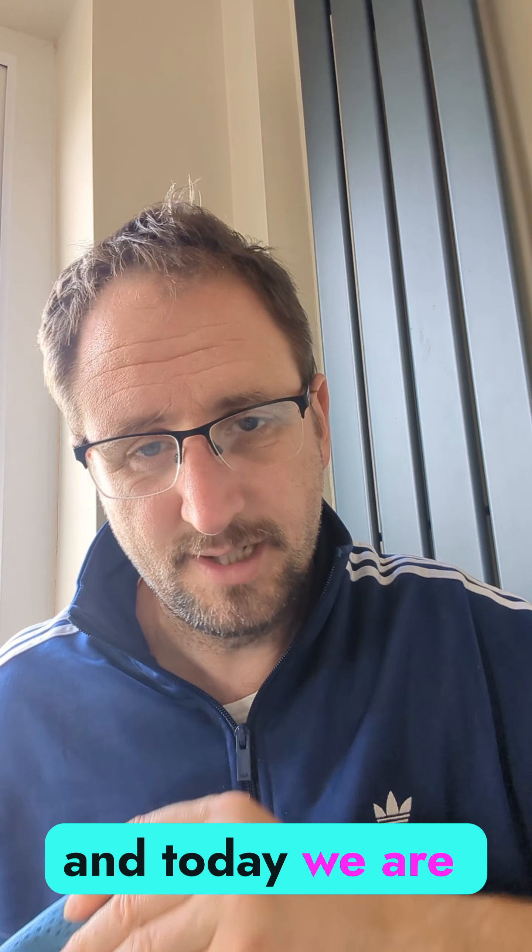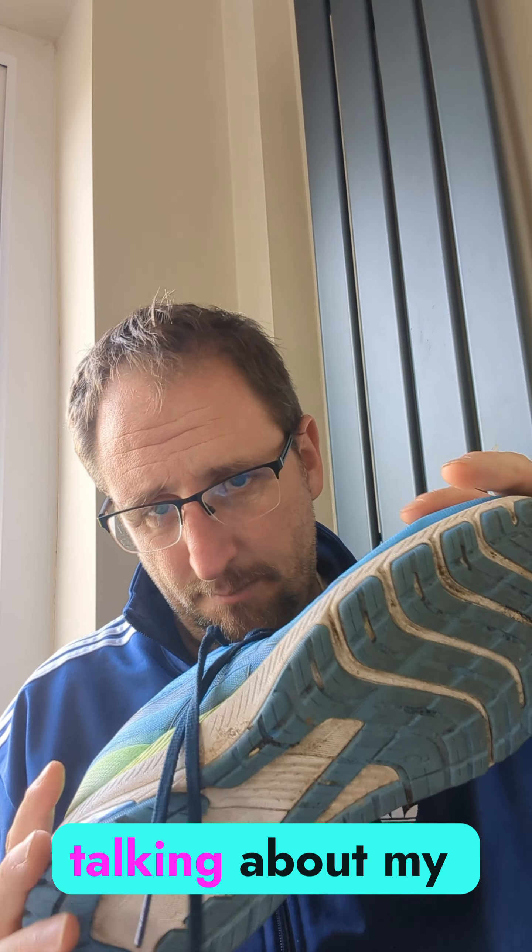Hello there, my coconut fans. This is Coconut Rat and today we are talking about my running trainer. I've been running in these for quite some time now — I would say a good couple of months.